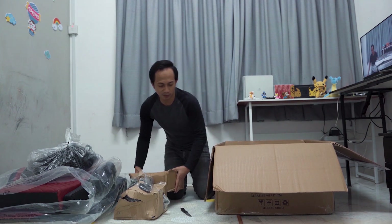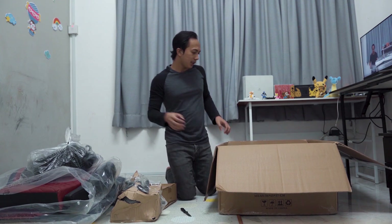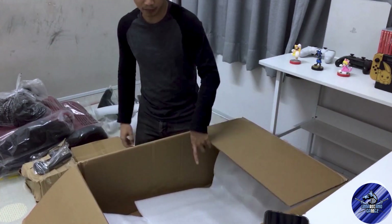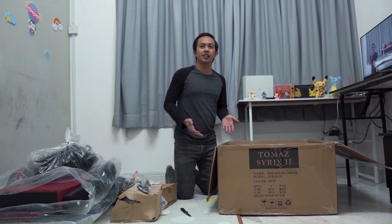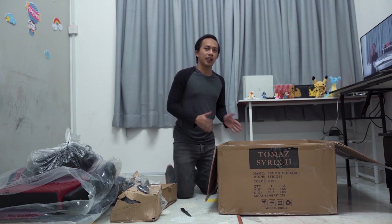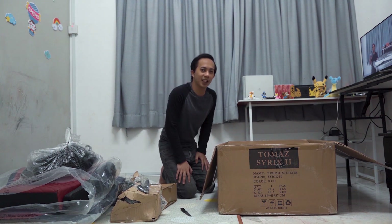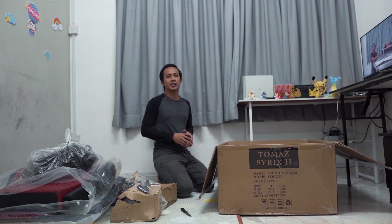Untuk video kali ni aku akan alihkan semua kotak. Tapi dia buka balik semua barang-barang yang kat tepi ni. Untuk video kali ni aku rasa aku nak pasang. Tapi maybe aku tak tunjuk semua sebab mungkin ambil masa lama. And then aku akan record berapa lama aku ambil masa untuk pasang kursi ni. Jom kita move on kepada unboxing.